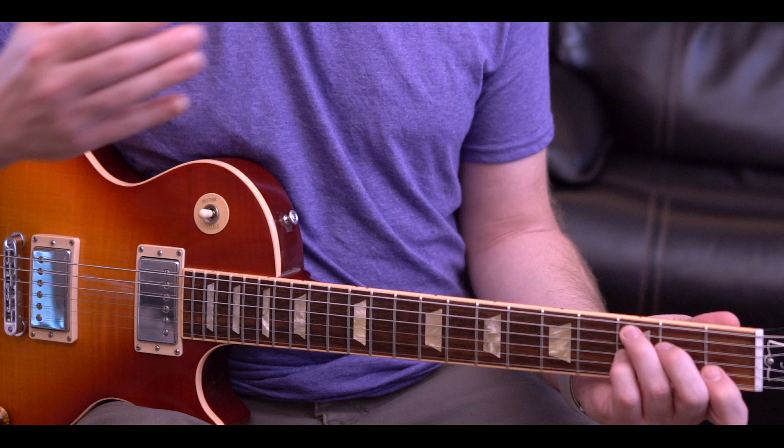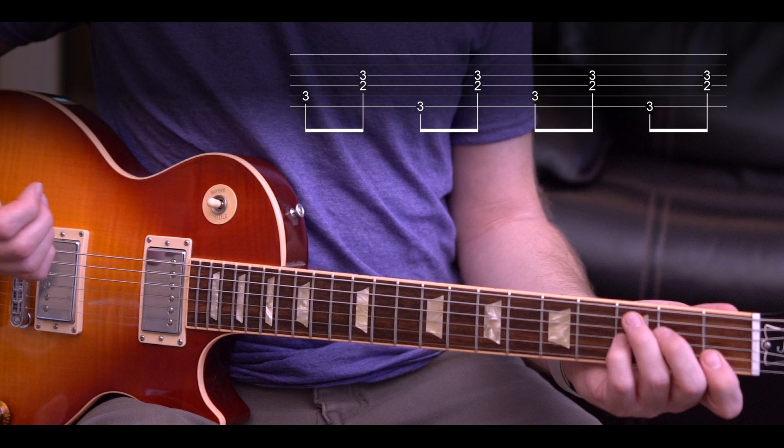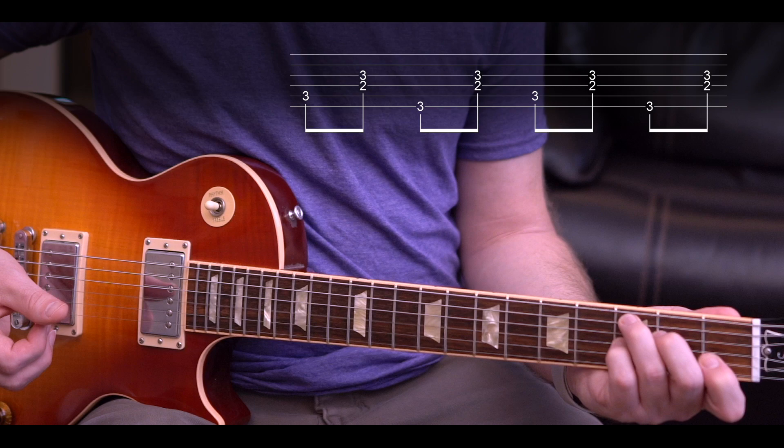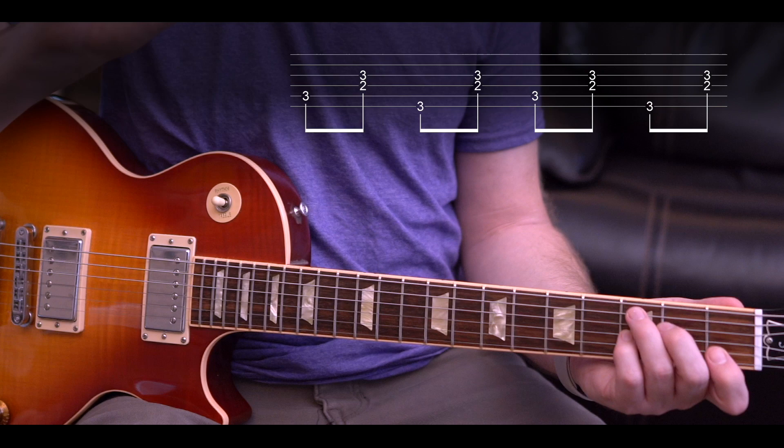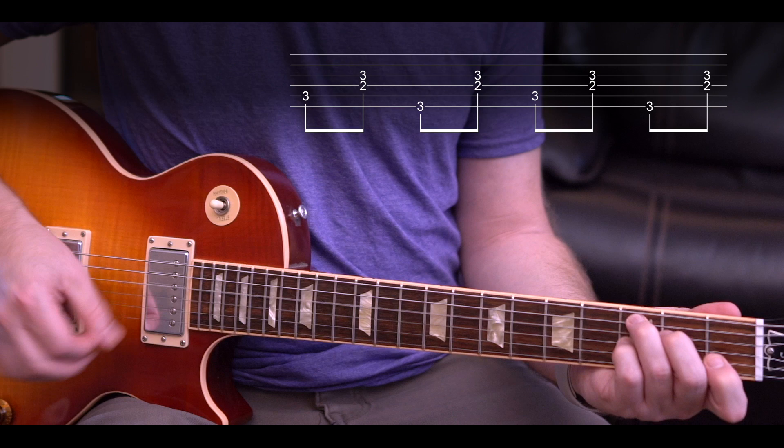In between those notes we're going to add our rhythm section. Start with the thumb on the fifth string, then come up and play strings four and three. If you can only hit the fourth string that'll work too — it's okay to just brush the rest, treat it like a chord, like you're strumming with your thumb. So you have: five, four and three, six, four and three. Do it really slow at first.